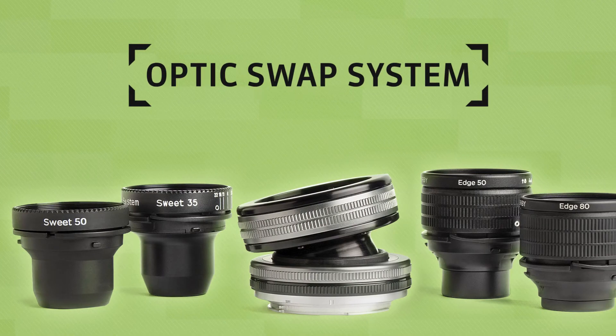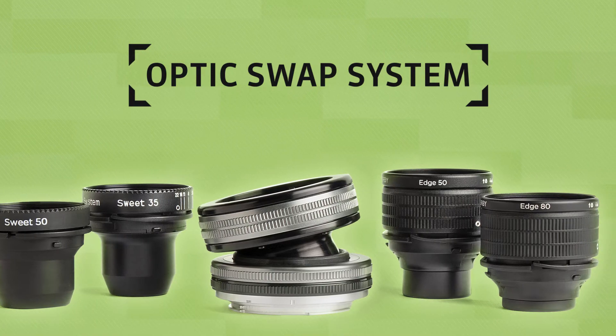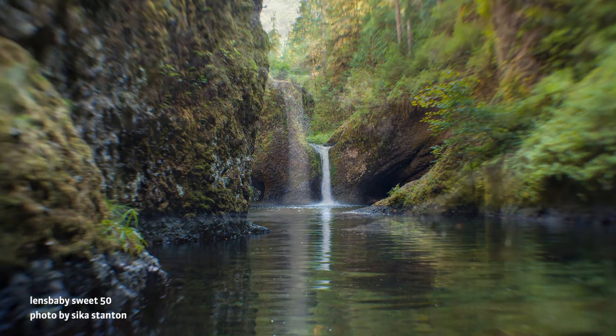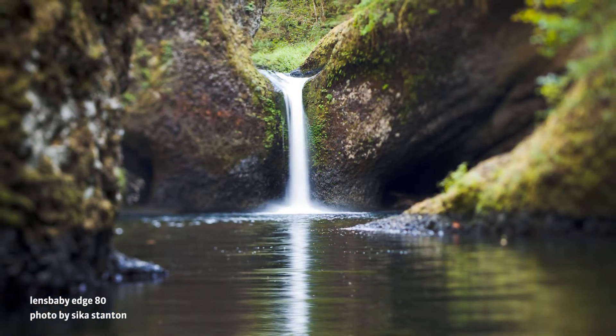Our Composer Pro series of lenses features the optic swap system. Buy a lens and swap out the optics to completely change the effect. Access limitless creative effects using just one lens.